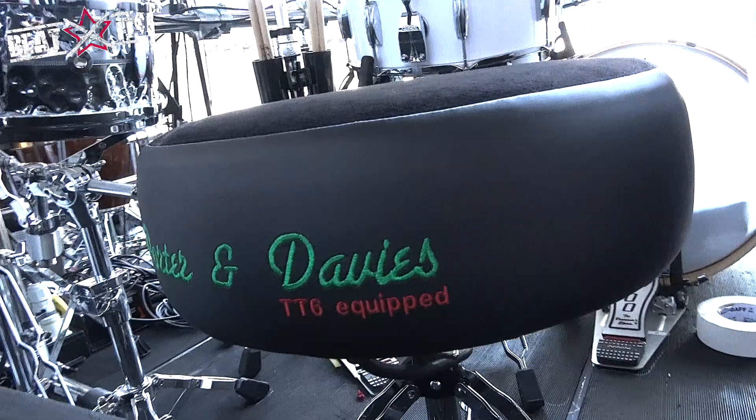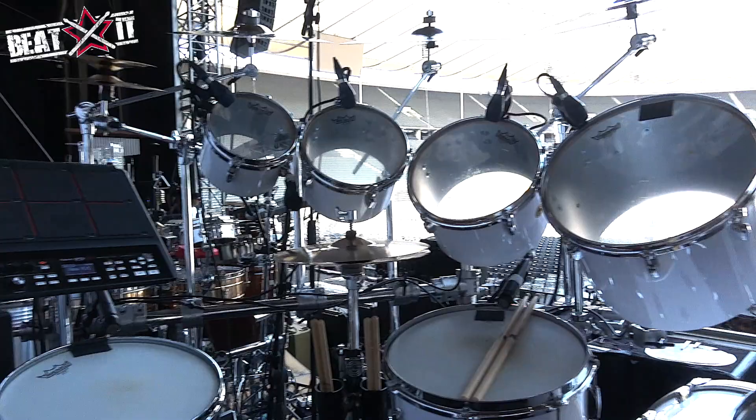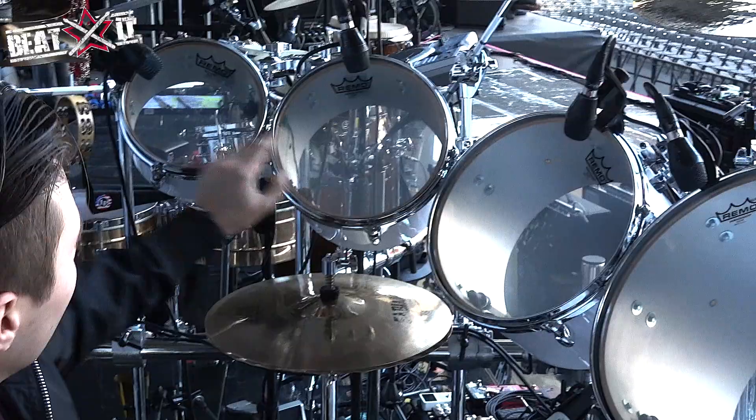We'll start with the drums themselves. These are all the sizes that my dad used, because you kind of have to do the sound. At home I do use some of the concert toms, but not all the time — but with this setup you kind of have to. This is the 8-inch, 10, 12, 15, 16, 18.